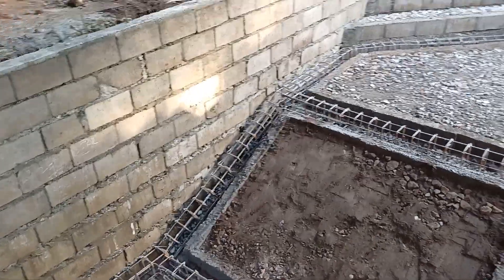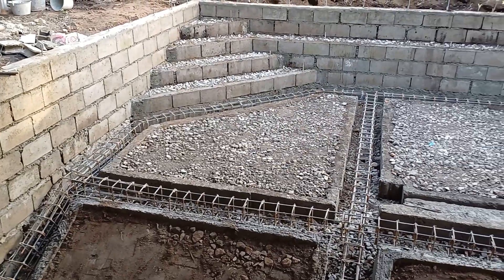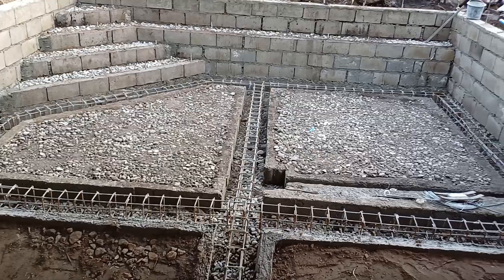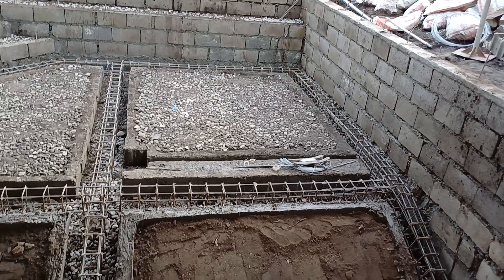Look at this here. This is the pool. These guys have got it going on — they went back and actually laid block in on the ground and then they actually put gravel inside of those blocks that they laid.